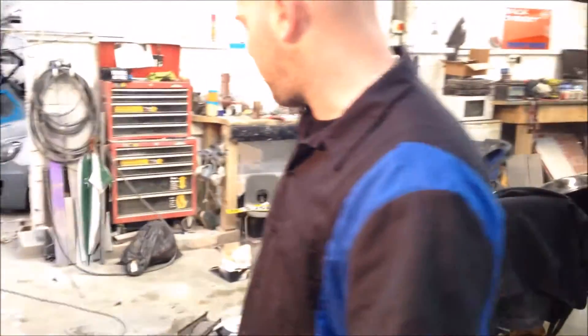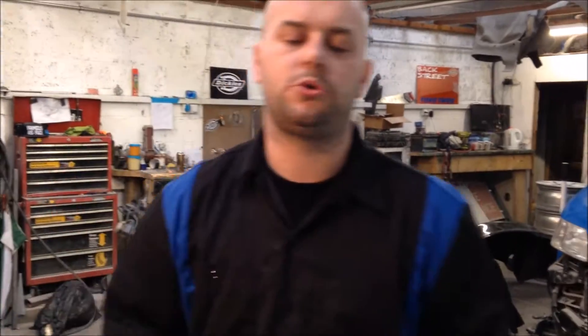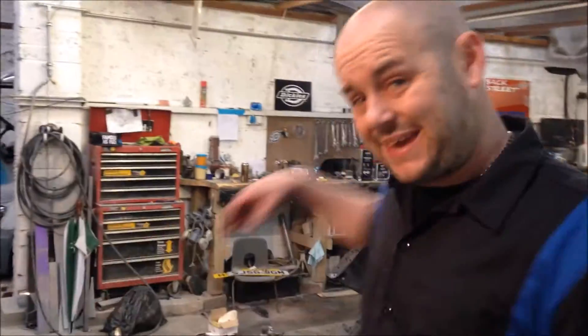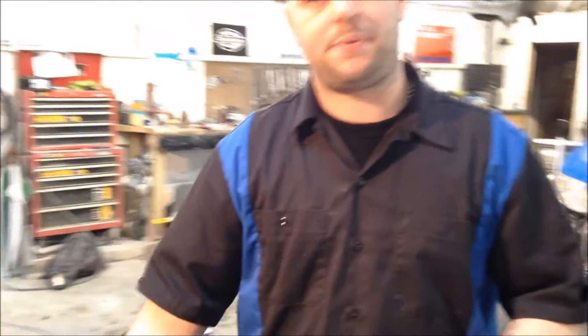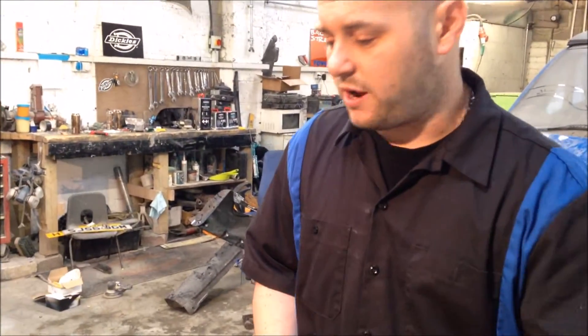We're in the middle of changing all our papers over. Colour sanding — pressure bottle. Do not use a bucket, especially with soap in it. That's the most retarded thing I've ever heard. You're going to sand whatever's on the car back into the bucket and then back from the bucket onto the car again. Not only that, the key to a good colour sand is keeping your material clean, keeping your paper clean. Pressure bottle does all of that — very quick, very simple.